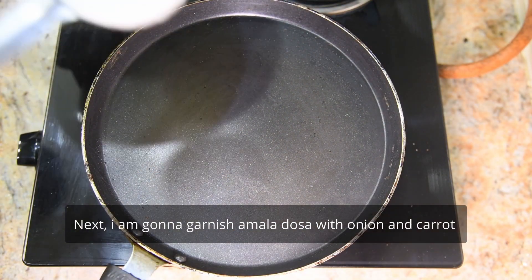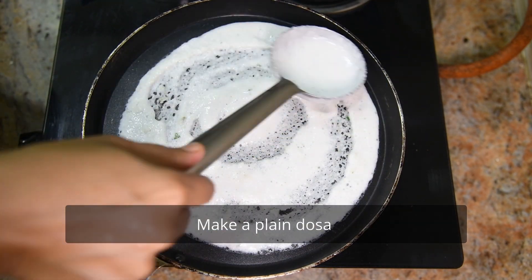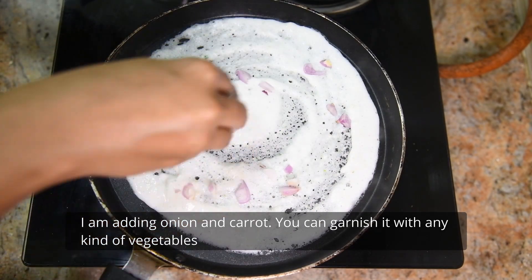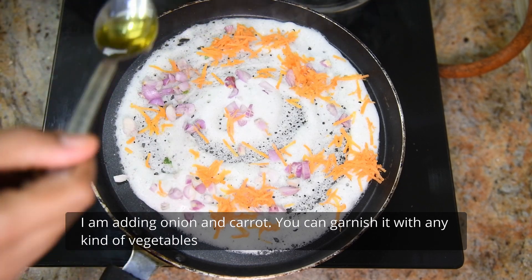Next, add the vegetables in the pan. Add the onion and carrot. Add the vegetables in the pan.